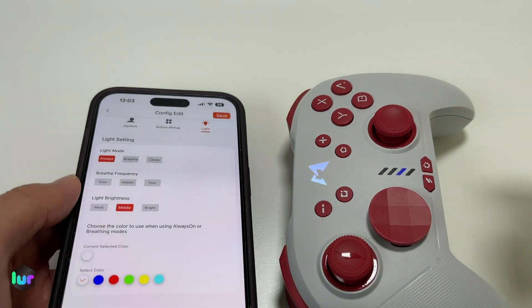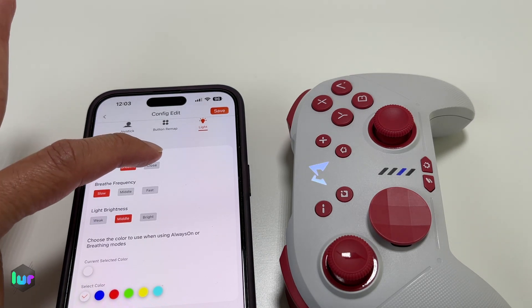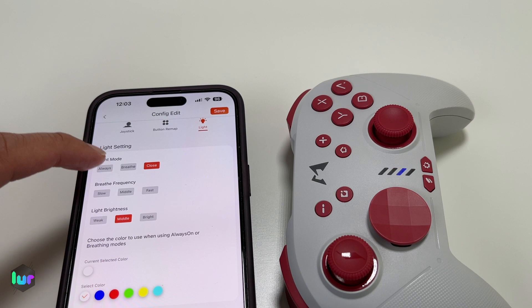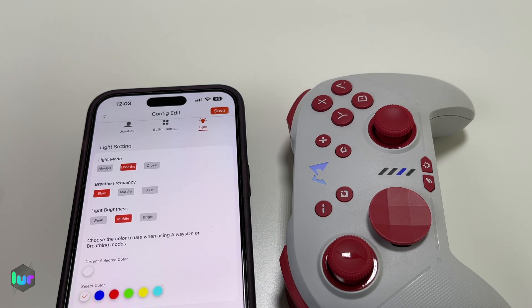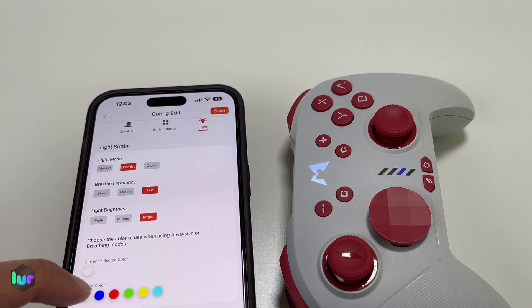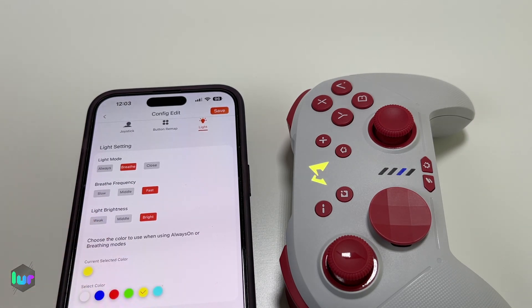Let's try the light settings and see if they work properly. You've got the light mode — you can have it always on. Let's try making it breathe — that works. Let's turn it off, then put it back to always on. Let's try slow breathing — that one works. Let's try fast. You can also adjust the brightness, making it lower or really bright — that one works. Now the color: blue, red, yellow — that works. So out of the three features — light works, button remap works, joystick configuration needs to be reworked.